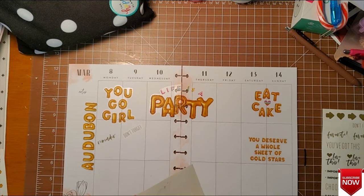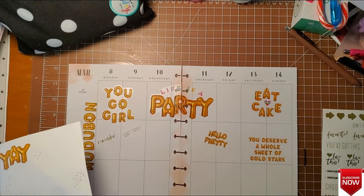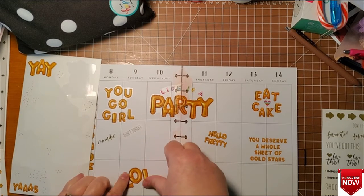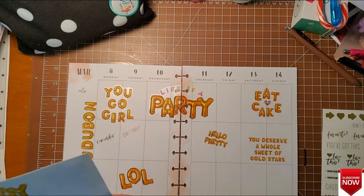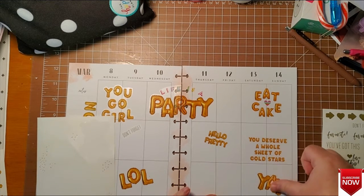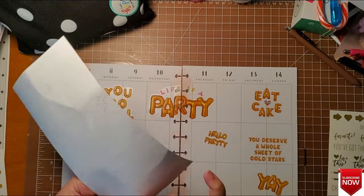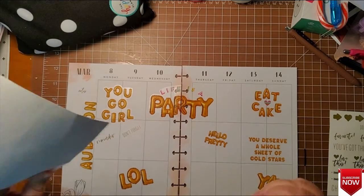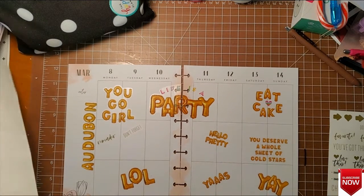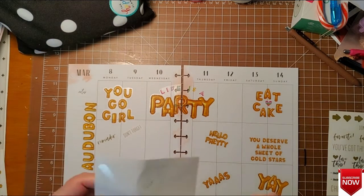I've got several more stickers here — I really do want to use them all. I don't often have occasion to use this kind of a spread, and I don't often have occasion where I can do such random abandon, because I usually have to have lots of checklists and stuff for the week. But as I said, I'm teaching all week, so I'm not going to get much else done. And that is perfectly fine, because it's going to be a wonderful week spent with some amazing kids.